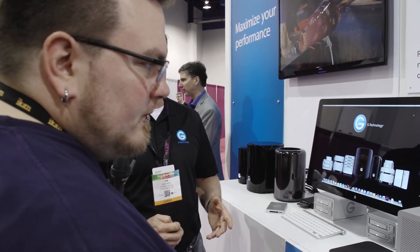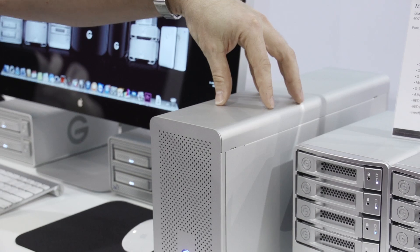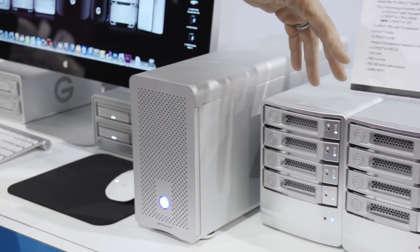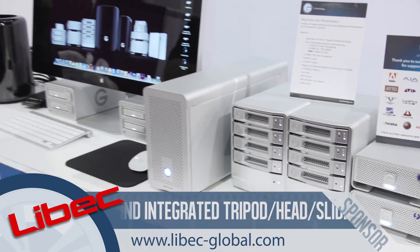Many users are strategizing their migration path from their existing Mac Pro to the new Mac Pro. Some legacy technologies like mini-SAS used to require PCIe cards, which the old Mac Pro accommodated but the new Mac Pro does not. G-Tech addresses this by showing a Magma box with an ES Pro mini-SAS card inside, providing Thunderbolt connectivity to the new Mac Pro — delivering around 1.2 Gb/s over mini-SAS connecting into Thunderbolt 2.